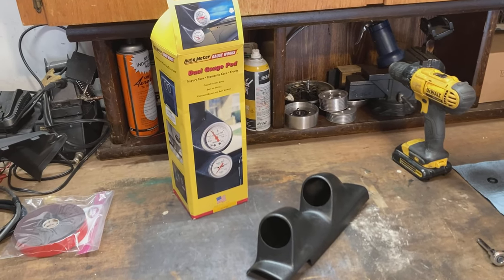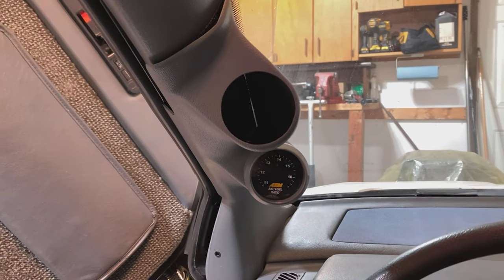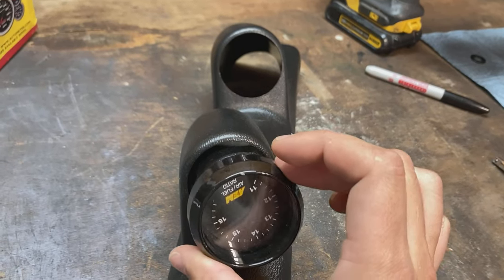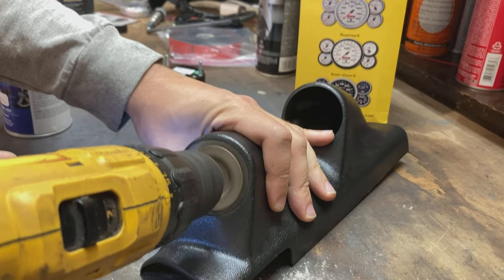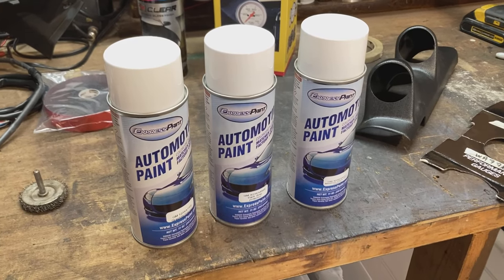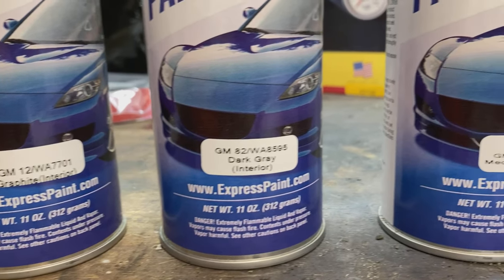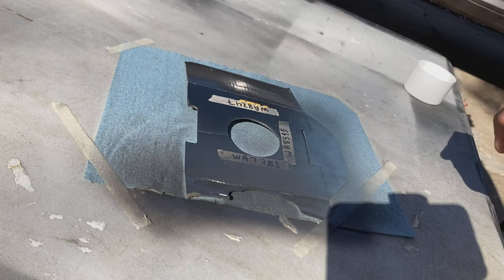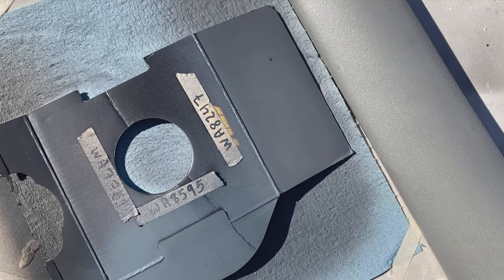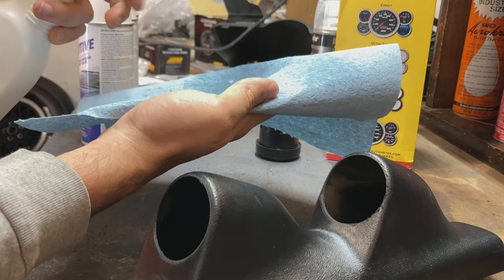You can buy this dual gauge pod that fits the 90 through 93 Acura Integra — it just happens to be the same exact size as the Fiero A-pillar. These holes are actually slightly too small, so I'm going to have to grind them a little bit bigger. Express paint still sells some of the matching interior colors. I bought all three of the gray colors for an 88 Fiero to test which one matches the interior A-pillar trim panel. The 8247 is the winner.